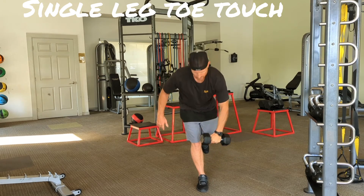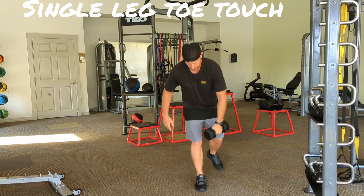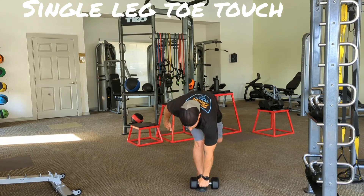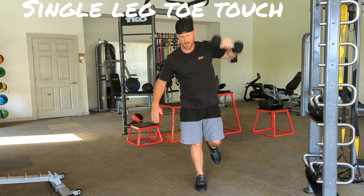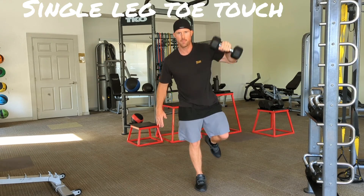Great exercise for your balance. I don't give this exercise to my elderly population because it's too difficult, but for middle age or younger, like I said, great warm-up exercise. So enjoy good balance guys, thanks very much.